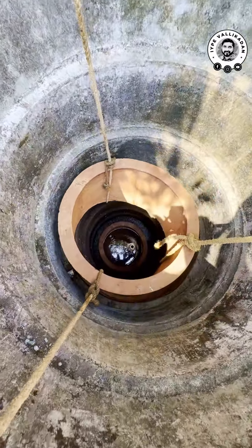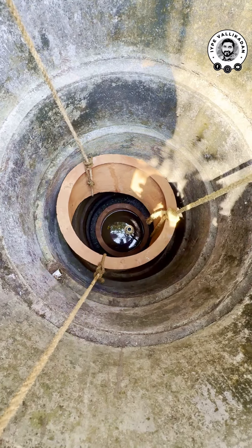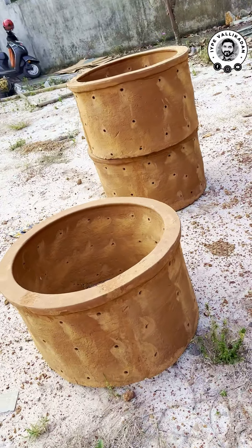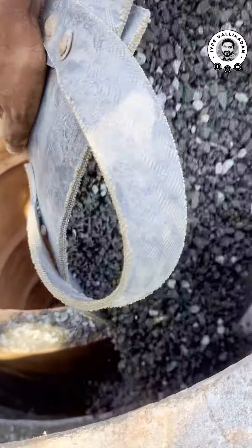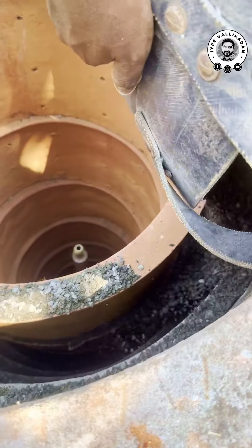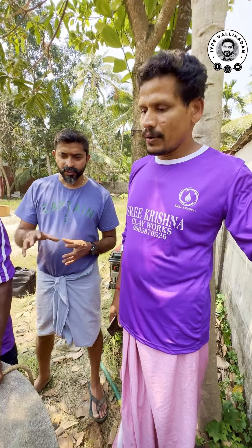You can also add the clay works to the concrete. We can also add the concrete and the metal and all the metal. So, that's why we are in the middle of it.